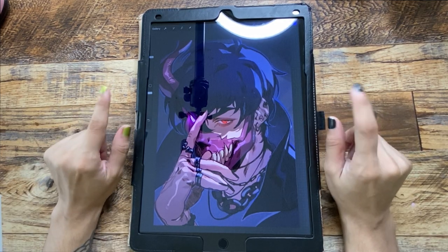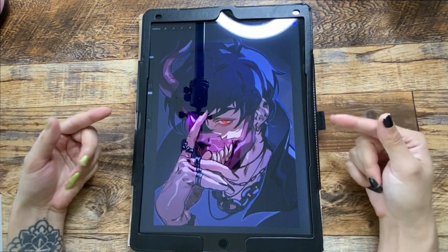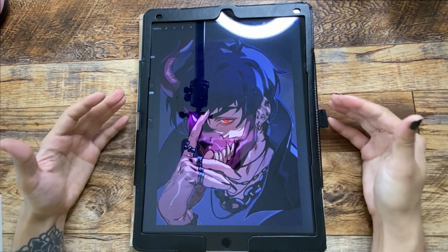Hello, welcome back to the channel, and if you're new here, hi! I'm a freelance artist and today we're going to be working on this Corpse Husband drawing.